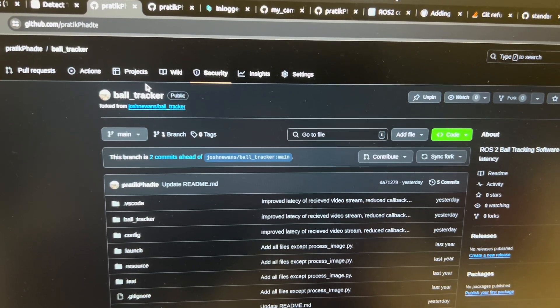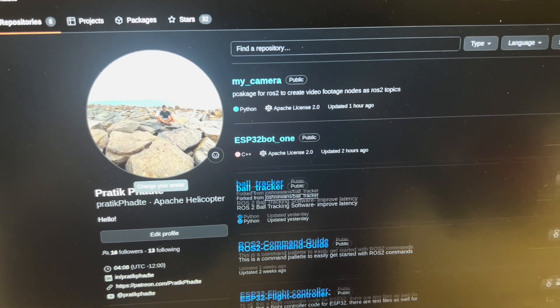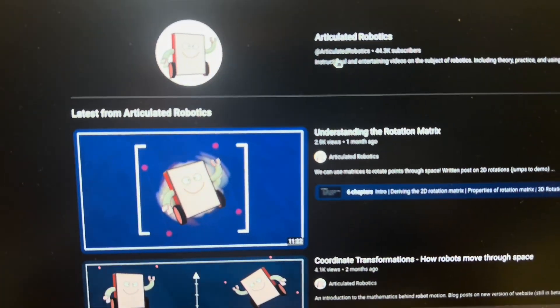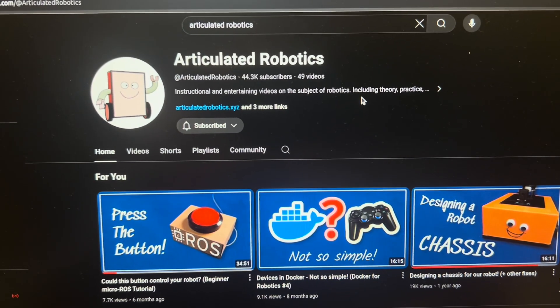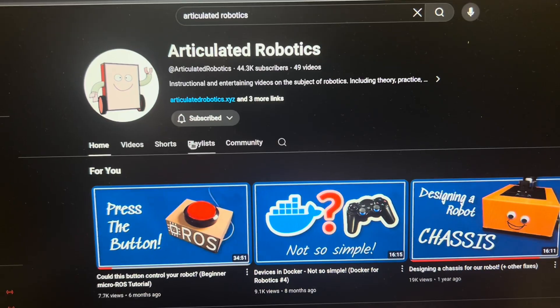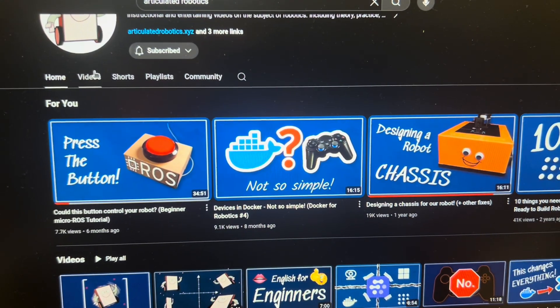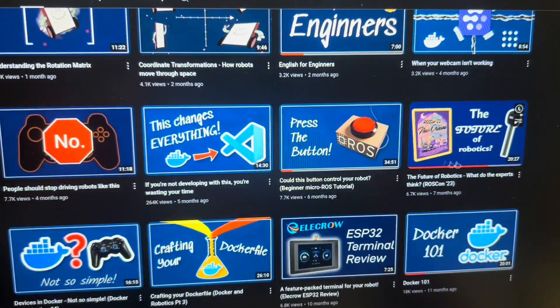What I've done on my GitHub is that I've made a few repositories. These are basically the ESP32 bot repository, the ball tracker, which I've referred from Articulated Robotics. Whatever I learned in this video, most of it is from Articulated Robotics. Make sure to check him out because he has an amazing series which anyone can use to learn about ROS.